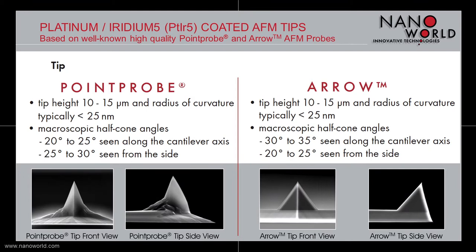The point probe based Platinum Iridium 5 tip is shaped like a polygon based pyramid. It has a half cone angle between 20 and 25 degrees viewed along the cantilever axis. If you are looking from the side, the half cone angle is between 25 and 30 degrees. The tip is 10 to 15 micrometers high and has a typical radius of smaller than 25 nanometers.